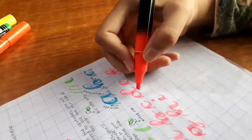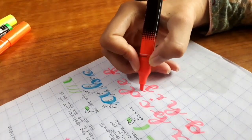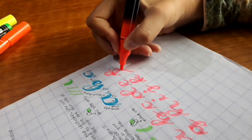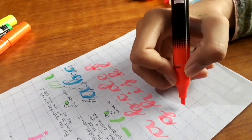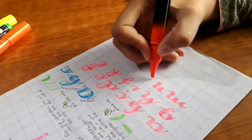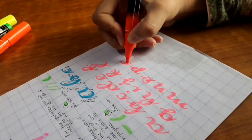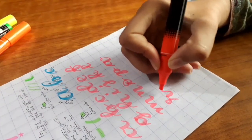I would highly recommend you to get a notebook along with the highlighter and try writing these alphabets along with me while watching this video. If you try writing them after watching the video you might have forgotten some of the stuff and it would seem hard. So get a notebook and a highlighter, try writing while watching, and feel free to ask any questions — I will try to answer them for sure.